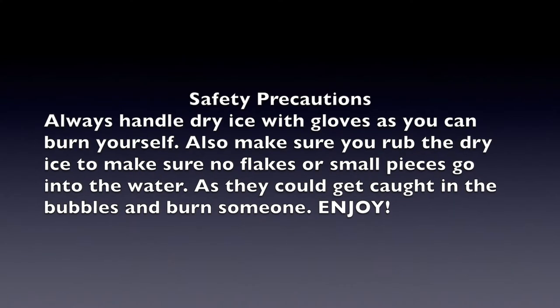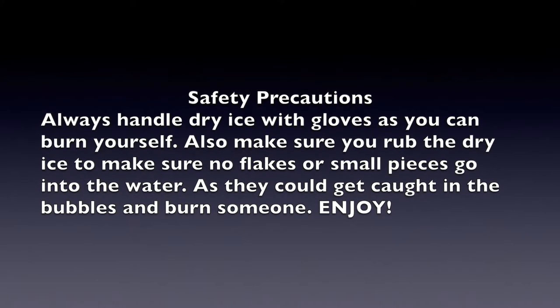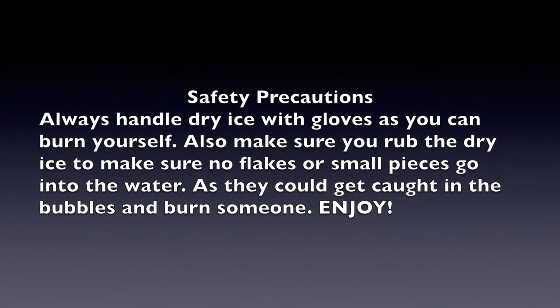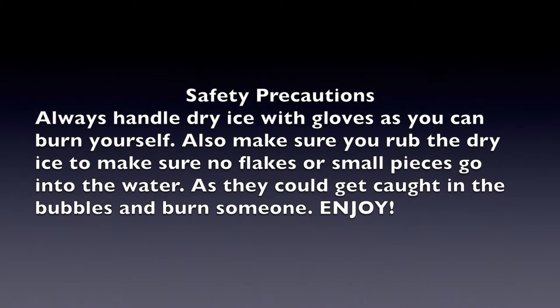Safety precautions: always handle dry ice with gloves as you can burn yourself. Also, make sure that you rub the dry ice to make sure there's no flakes or small pieces that go into the water, as that can get caught in the bubbles and burn someone. Enjoy!